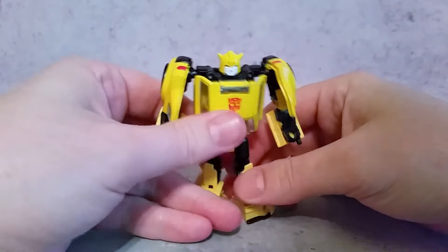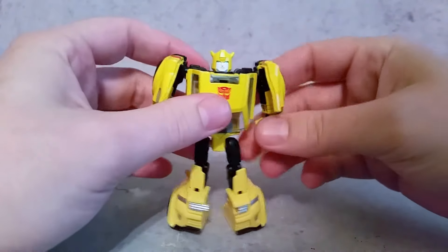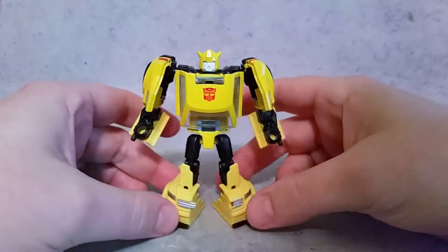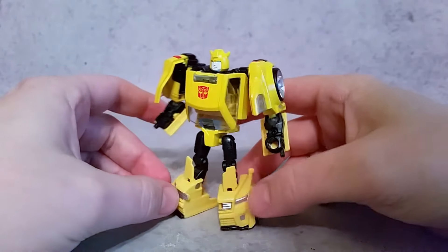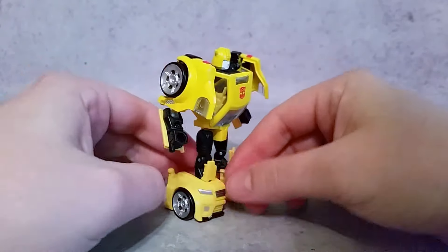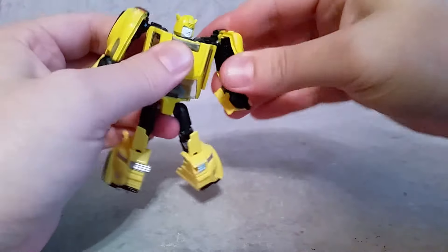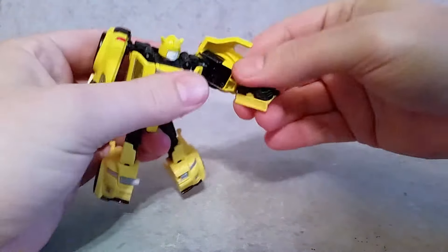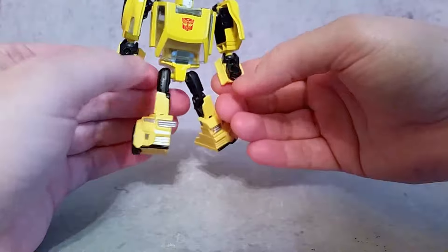It doesn't look too bad. I usually don't buy Bumblebee figures because I've never really found one I was too terribly excited about. This one I thought looked decent, and also the fact that he came with what I believe is the Spike Headmaster. It's a little Legends figure, so it's hollow in places. As far as articulation goes: you can rotate the head and the arms go up and down. There's rotation and a ball joint at the shoulder, and rotation at the elbow. You could put a gun or something in the hand port — it's the same as deluxe figures.